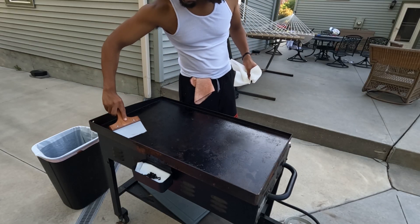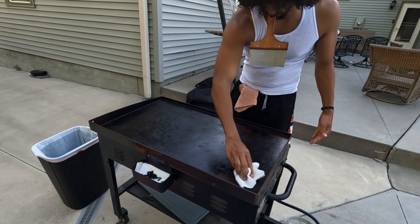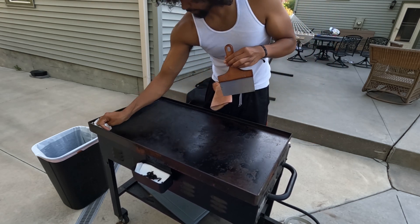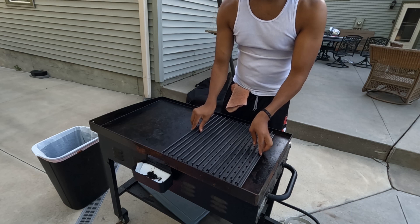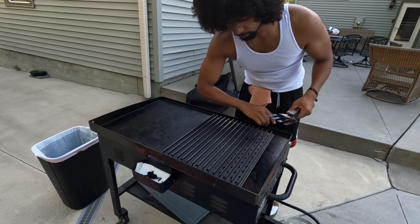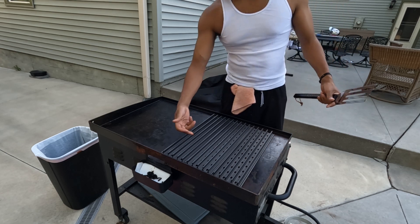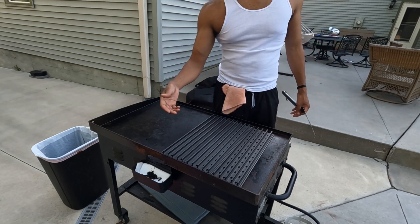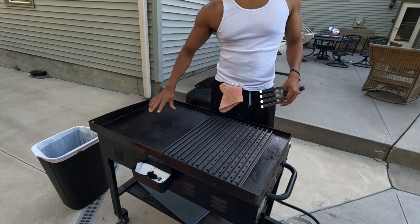Now that I got that dry rub done, I'm going to go outside and start prepping the griddle — the cook surface that we're going to be using — and then we're going to start rolling on it. What I just put on right here are called grill grates. I'm going to be cooking the steak on here. The advantage of this is I'll be able to get the same temperature across the cook surface. This allows me to flip it easily, still get sear marks on the steak without putting it on a grill where grease drips down into the fire and causes flare-ups. And then on this side, this is where we're going to cook all of our vegetables.